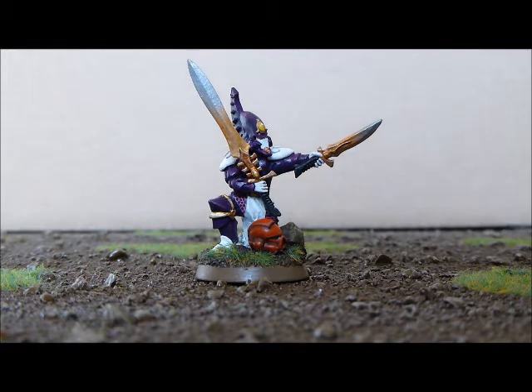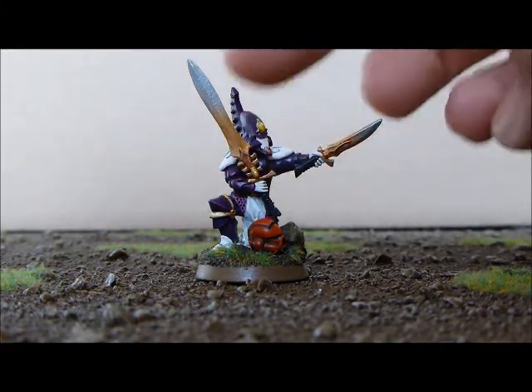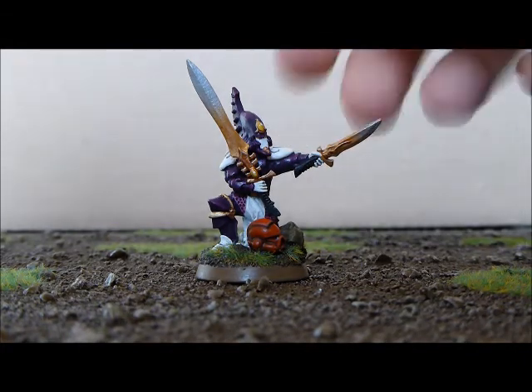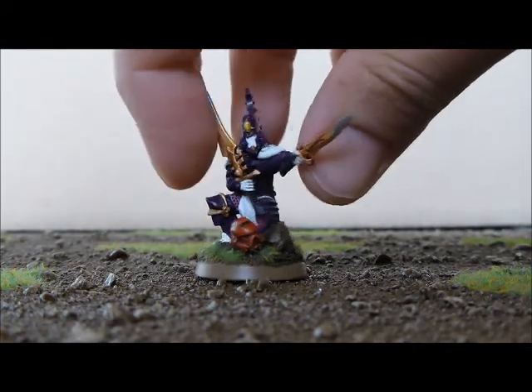I converted it up into this Farseer — changed his head, cut the arms off, put the two Farseer swords on there, did some green stuff work on the shoulder pads. Very happy how he's come out, I think he looks awesome. Just spin him around a bit here.